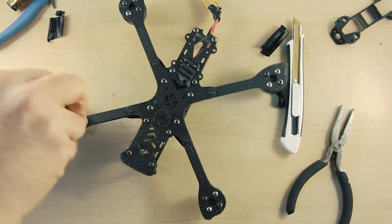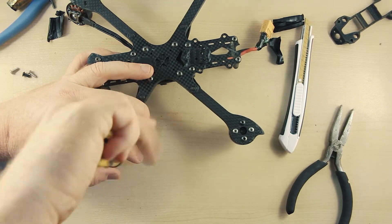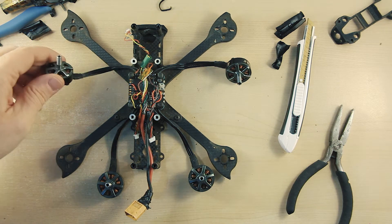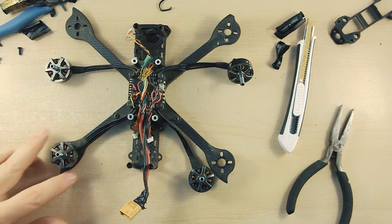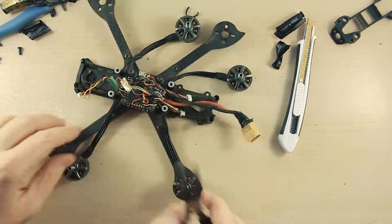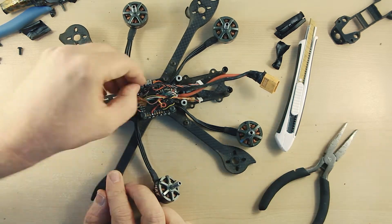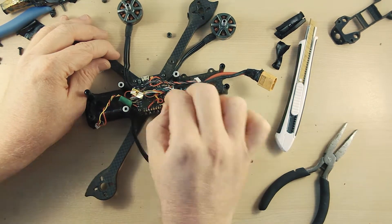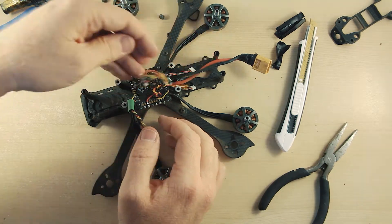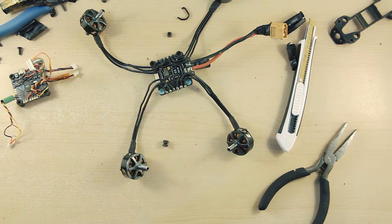After unplugging the camera, VTX, and receiver, we have to remove the motor screws. You need to be careful when removing the stack nuts — it's easy to knock delicate components off the FC. Now we can just unplug the FC from the ESC, and we're good to remove the stack components, leaving us with one dirty frame.